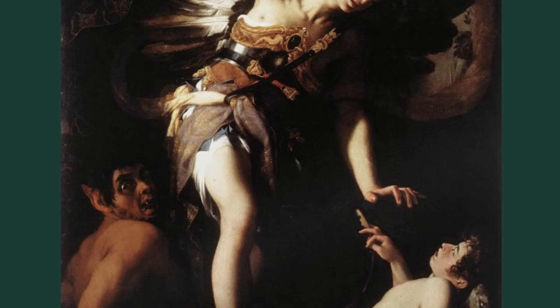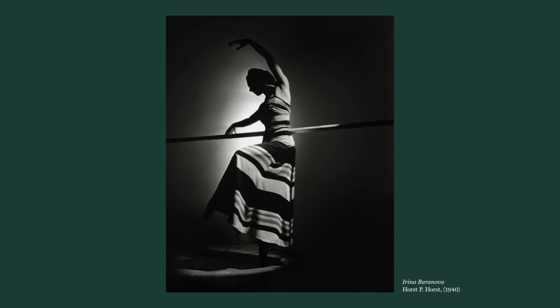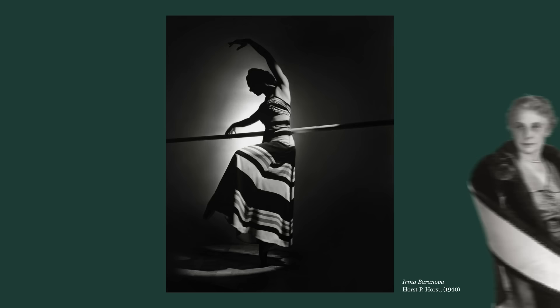While before, every inch of the canvas would be filled with sharp detail, now painters would leave large areas of the composition as pure shadow with no discernible information visible. And this technique has carried through strongly into photography. Take a look at this image by Horst P. Horst from 1940 — this is a great example of chiaroscuro in photography. It was a shot for Vogue magazine of ballerina and movie star Irina Baranova.